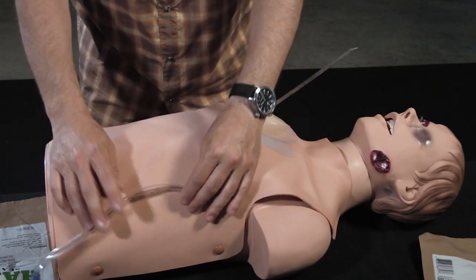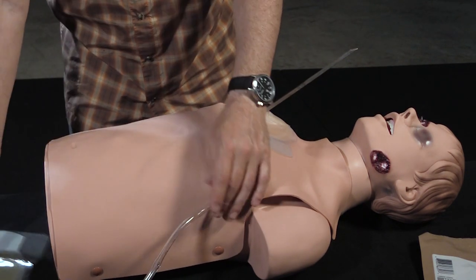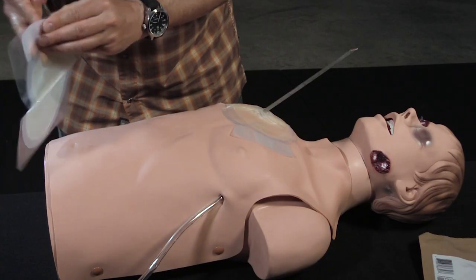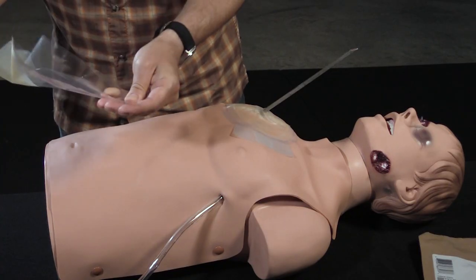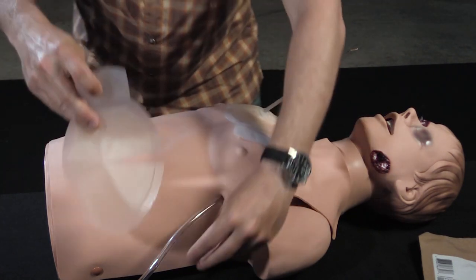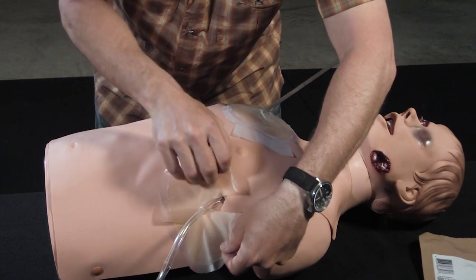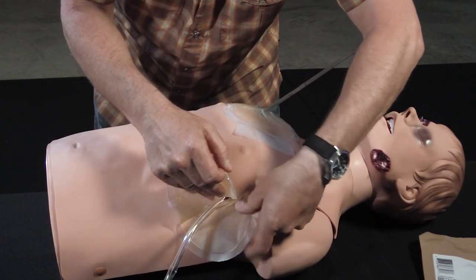So another trick you can do — say you're an advanced practitioner and you put a chest tube in this guy and you need a way to seal it, make sure no air gets in it. Like a good medic you already have your equipment prepped. It's kind of the same deal. You're going to come in one way, and this is going to seal the chest tube around the incision site.